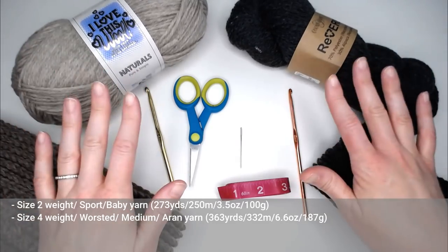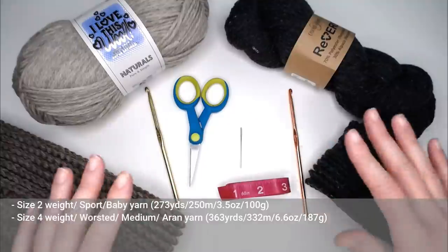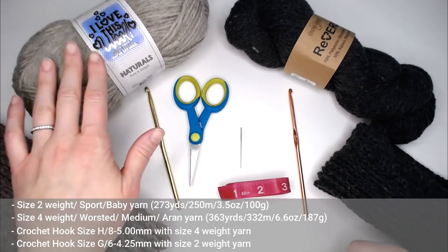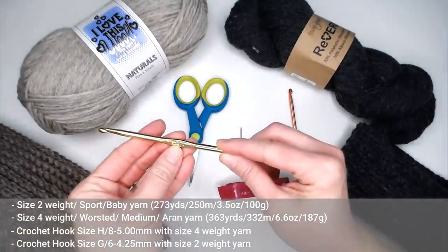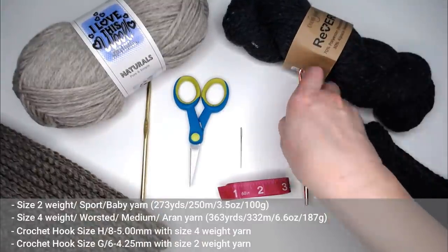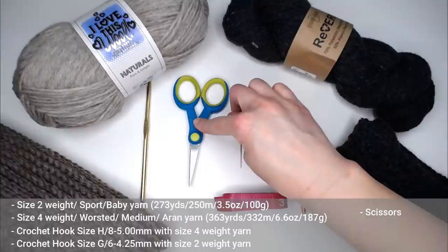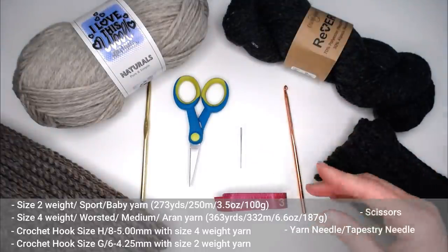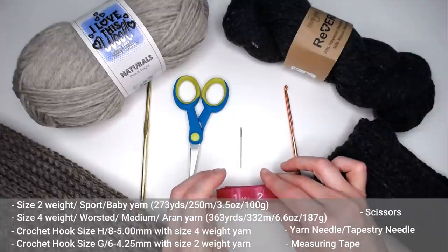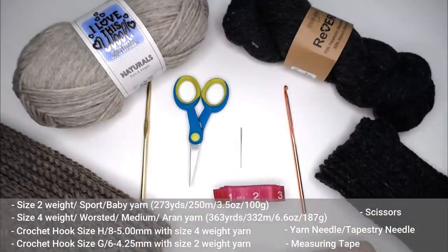You might need to use roughly two skeins of yarn to complete this scarf. I fell in love with the wool — I think the wool and the alpaca feel the best on my skin. But honestly, use whatever you have access to. If you're using size 4 weighted yarn, I recommend the crochet hook size H8 or 5 millimeter. If you're using the thinner size 2 weight yarn, I used the size G6 or 4.25 millimeter crochet hook. You will also need a pair of scissors, a yarn needle or tapestry needle to weave in your ends, and a measuring tape for the fringe at the end of the scarf.